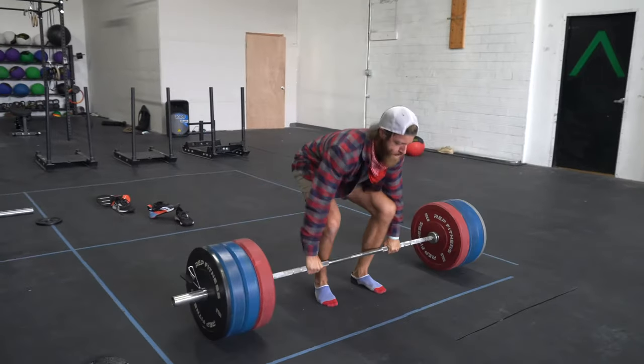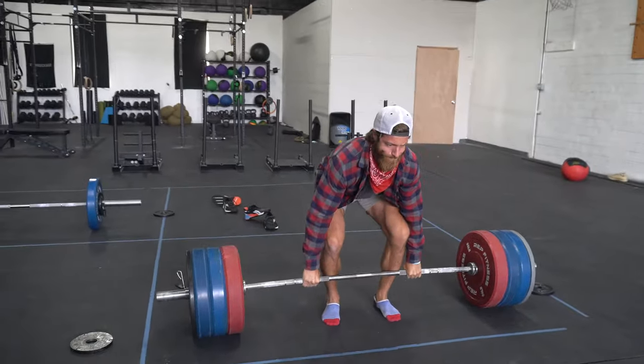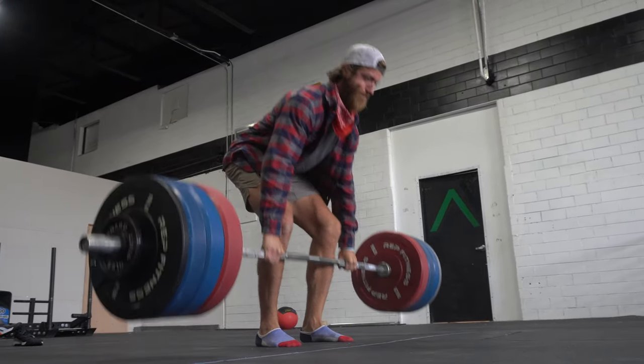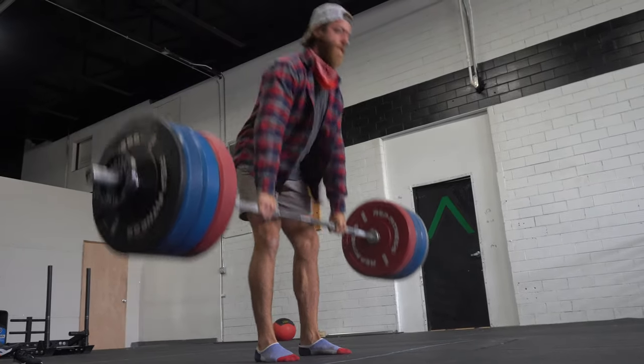Now for the barbell deadlift, the first benefit is it's phenomenal for building your posterior — it's one of the better exercises for true posterior growth. Second, if you compete in strength sports, you need it; it's a movement you must practice regularly to improve in your sport due to specificity. Third, it's just very mentally rewarding — there are few things as satisfying as picking up dead weight from the ground and hoisting it up, as long as you're doing it within your means and with good form.